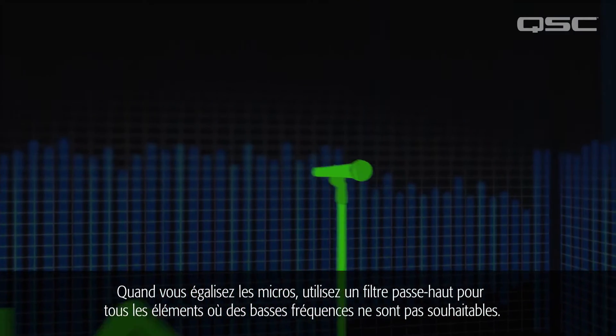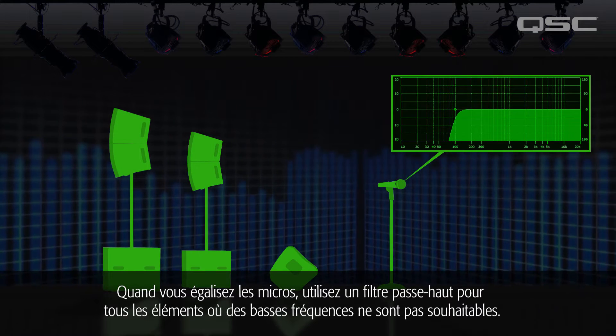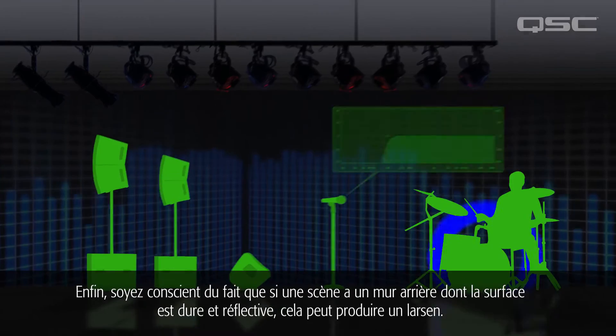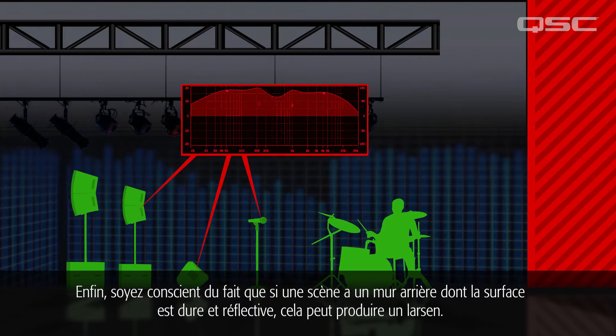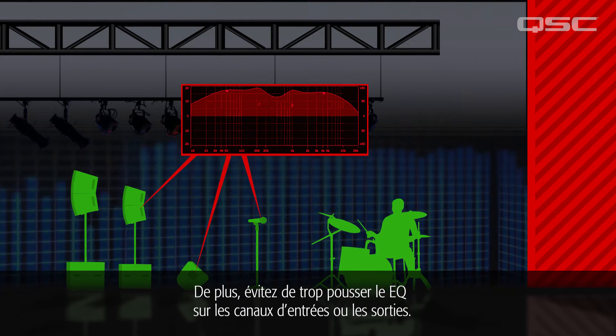When EQing the mics, use a high-pass filter on everything that doesn't actually have desirable low-frequency content. Finally, be aware that if the stage has a rear wall with a hard, reflective surface, this might contribute to feedback. Also, avoid using excessive EQ boost on input channels or outputs.